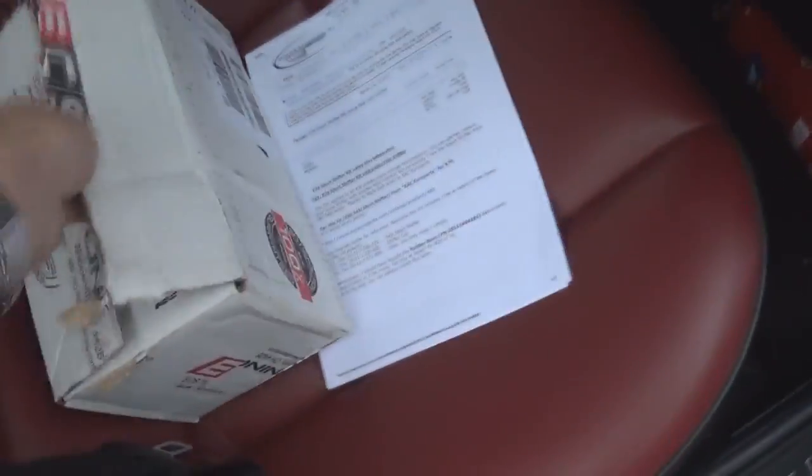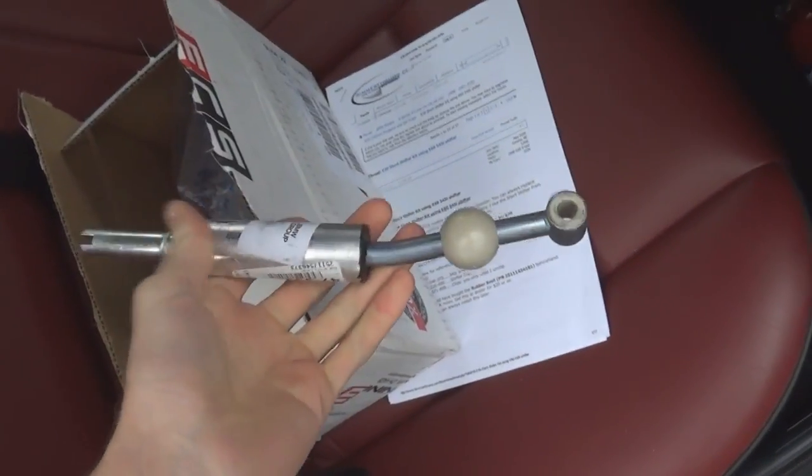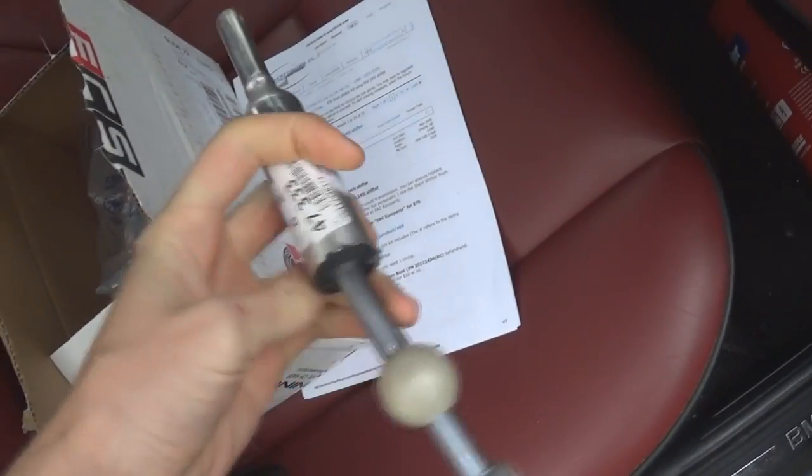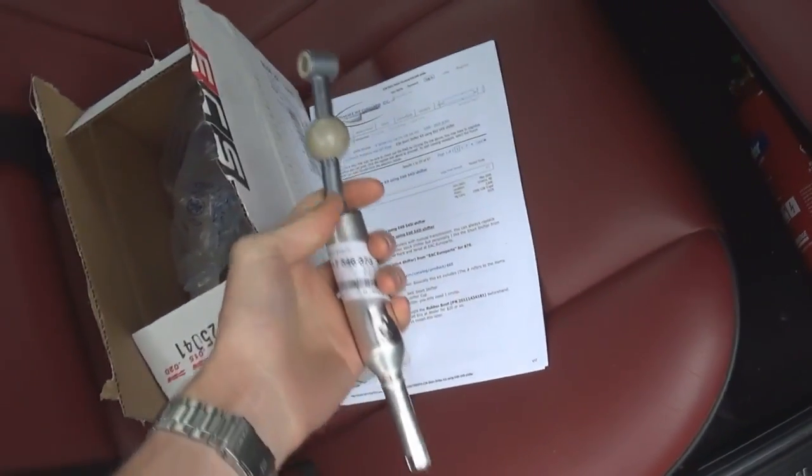I'm hoping that'll change today because from ECS Tuning I've got a 545i shifter from an E60, and it's said a lot about on Bimmer Forums and online that this is the way to go.